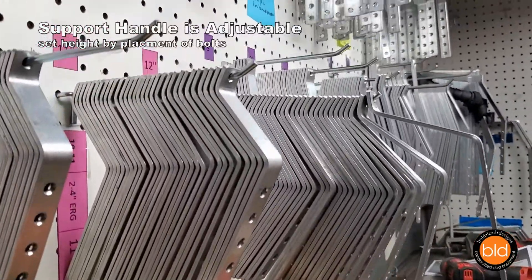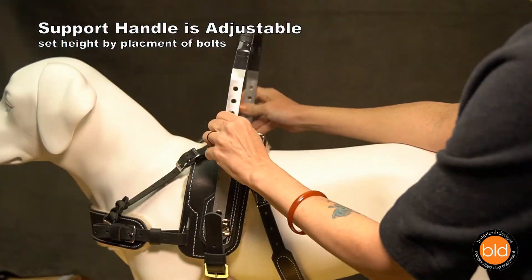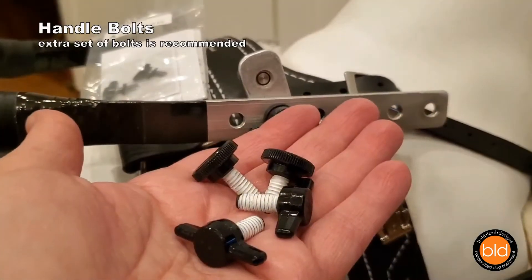MSH support handles come in several height ranges and are always made to fit the dog's width. They are adjustable by several inches. You can set the exact height by changing the position of the bolts that secure the handles to the support bars.